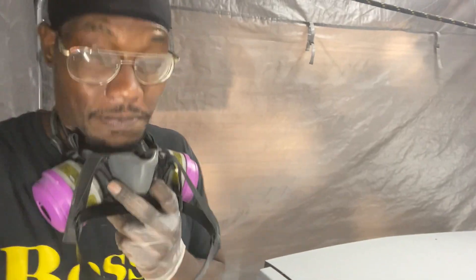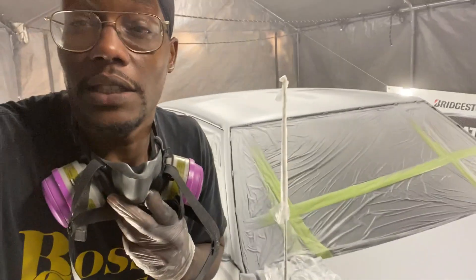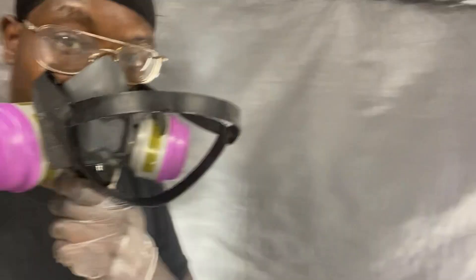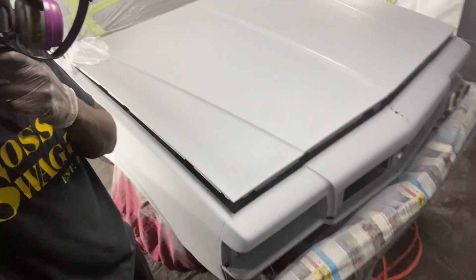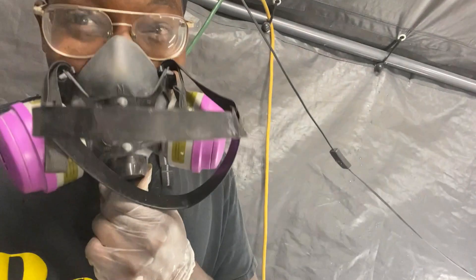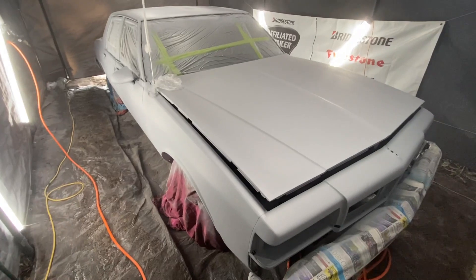You see that clutch on there? Alright y'all, listen — I got it sprayed up YouTube. Let me turn the camera around, let me put my respirator on correctly, and I'll bring y'all right back.